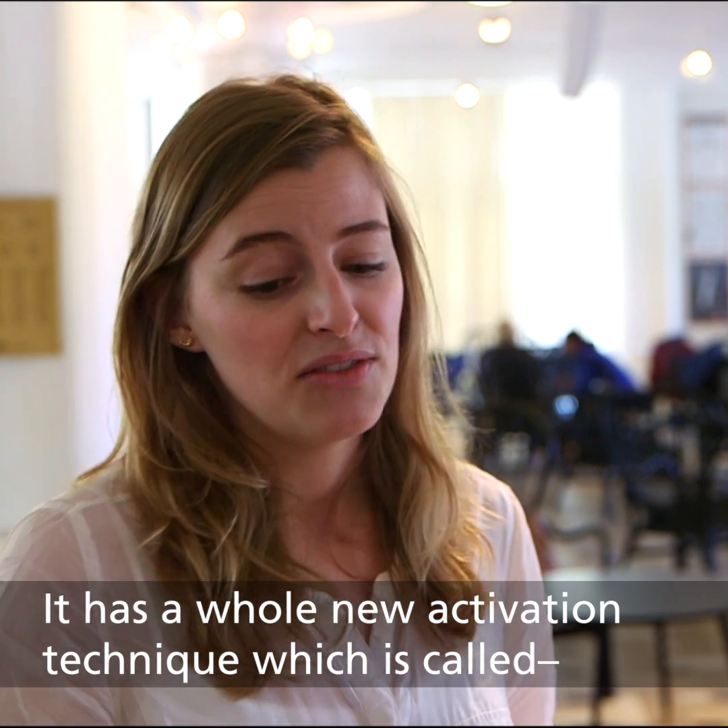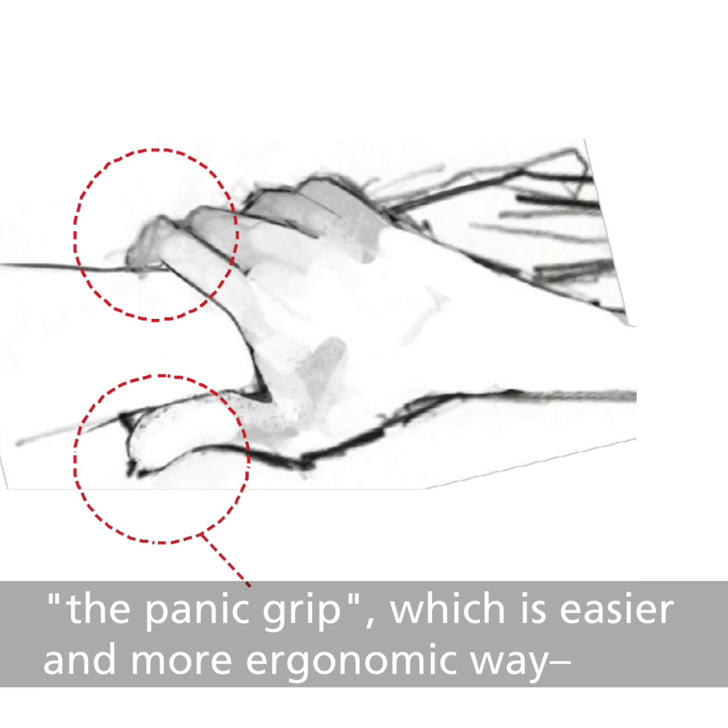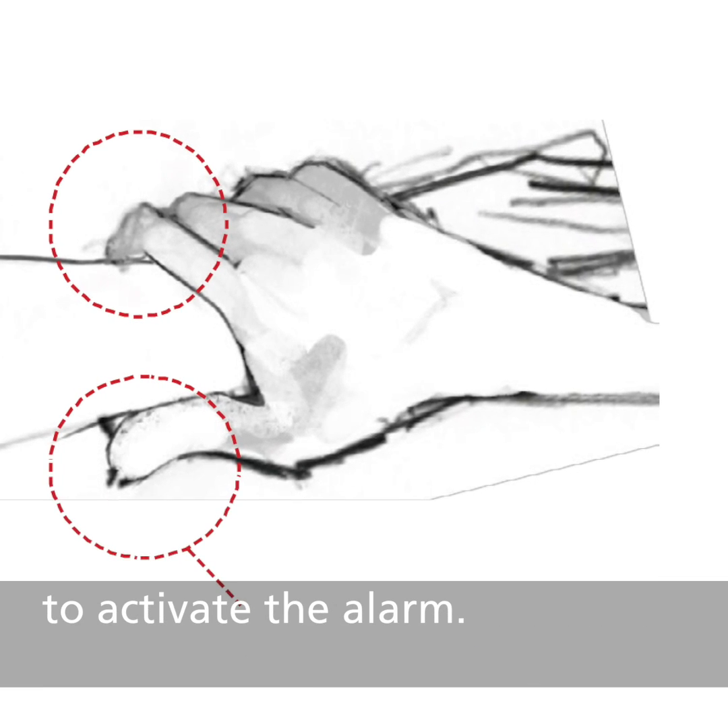It has a whole new ergonomic activation technique, which is called panic grip, which is an easier and more ergonomic way to activate the alarm.